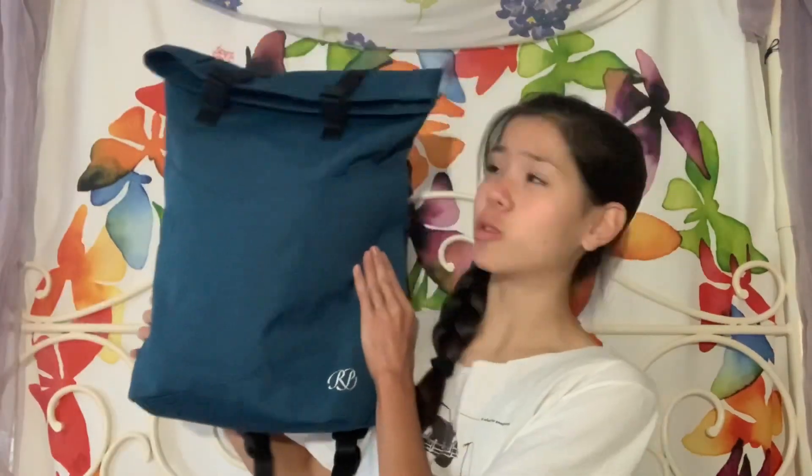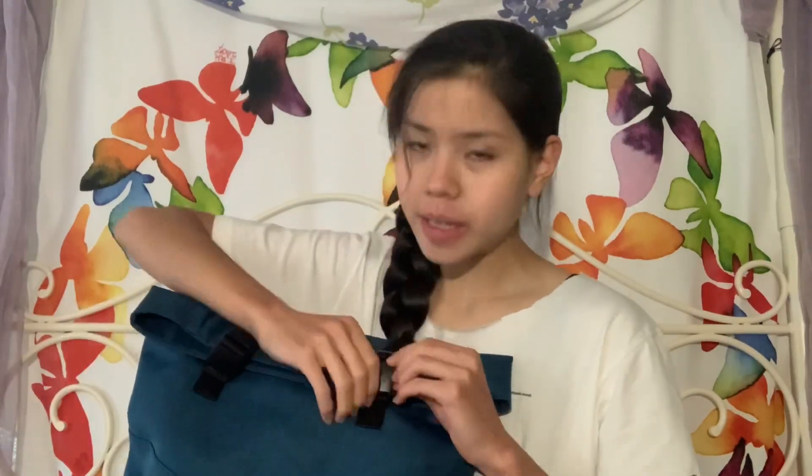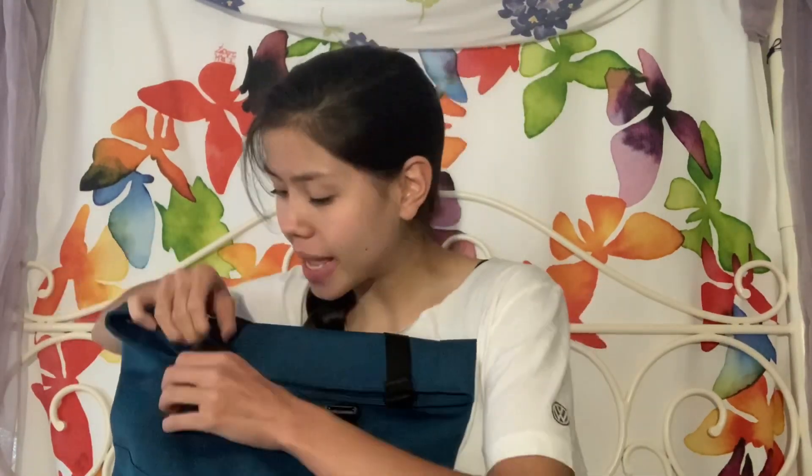I have my Russian Pointe origami backpack, which I love so much. The second I became a Russian Pointe dancer, I was like, I really hope I get the origami backpack — I saw it on their website and thought it was so beautiful. I ended up getting it and I'm so happy to have it. I haven't been able to use it in action yet, but I've still been using it here and there. Let's open it up and see what's inside!